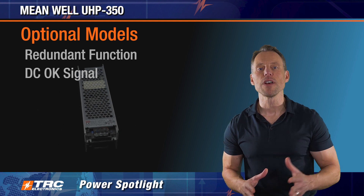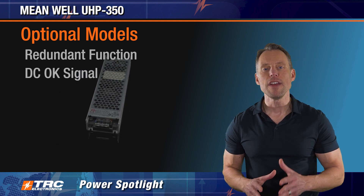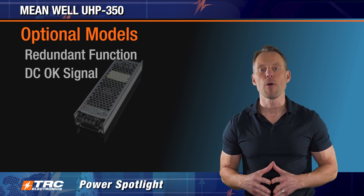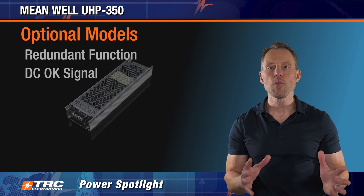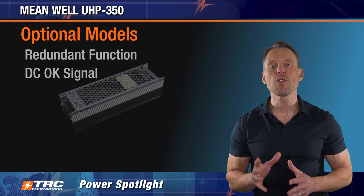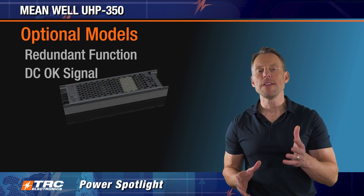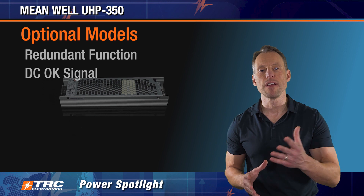The redundant function models allow you to connect two power supplies in parallel, which is beneficial for applications that require redundant power. If one power supply fails, the other will be automatically enabled, preventing the system from crashing and providing additional reliability. Moreover, the DC OK signal can be used to monitor the power supply in redundant applications.